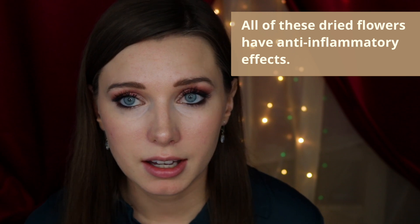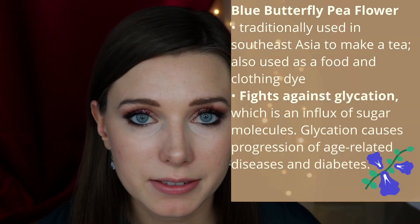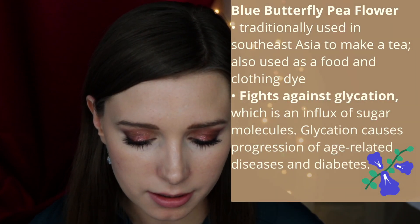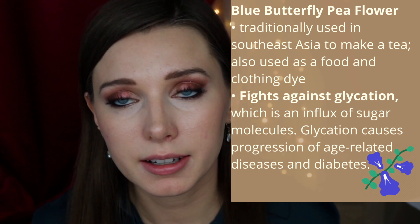To color the moisturizers I used dried flowers — hibiscus, blue butterfly pea, and chamomile. I chose these because they give the three primary colors: red, blue, and yellow, so you can essentially create any color you want. All three of these herbal flowers have been shown to have anti-inflammatory effects. Blue butterfly pea flower has been used for centuries in Southeast Asia as a caffeine-free herbal tea and also as a plant-based food and clothing dye.